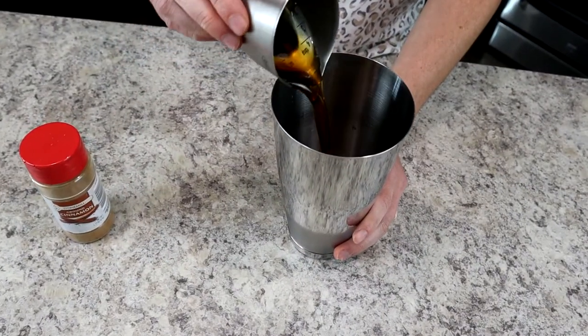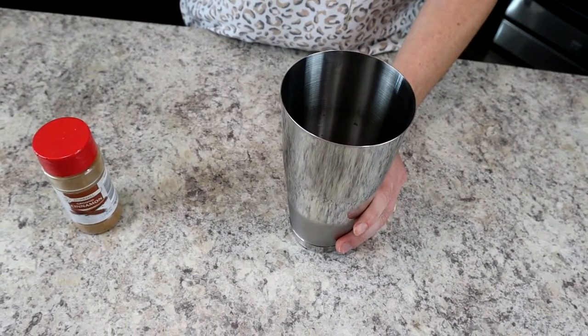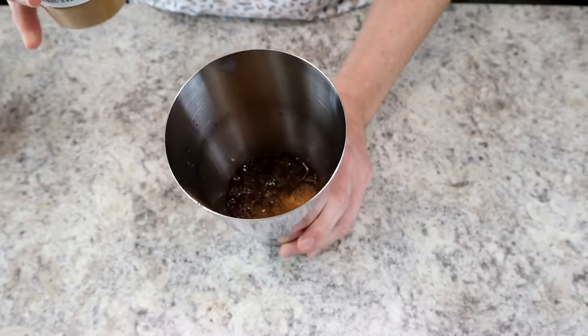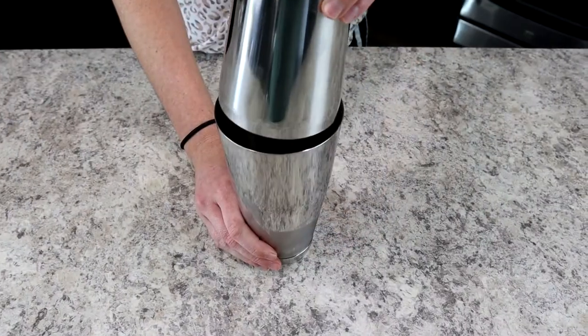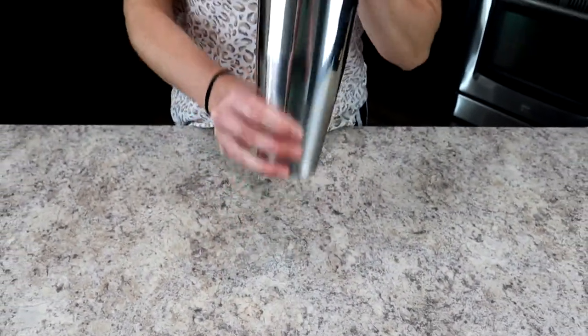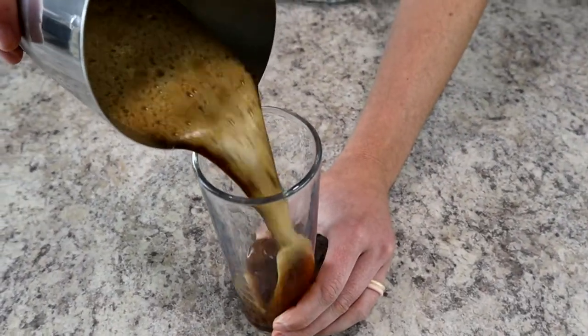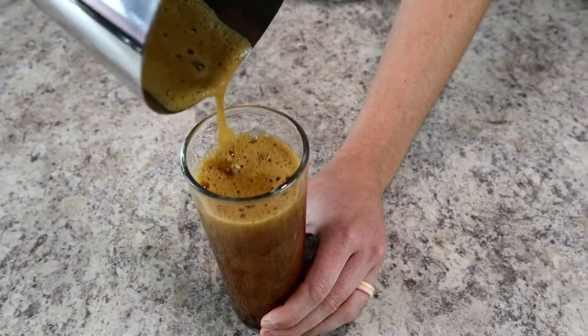Next, we're measuring three-fourths ounces of brown sugar syrup — I have a homemade recipe for this linked in the description below. Then add about two shakes of ground cinnamon to the top. Next, we're going to shake everything up in the cocktail shaker for about 10 seconds.